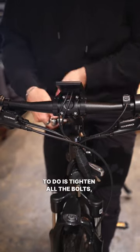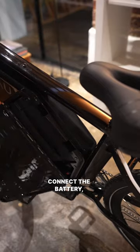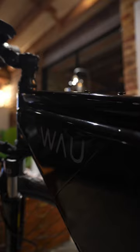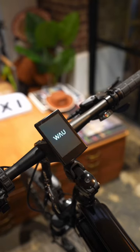All that's left to do is tighten all the bolts, connect the battery, check the alarm system, fire it up. Wow, these lights are absolutely stunning!